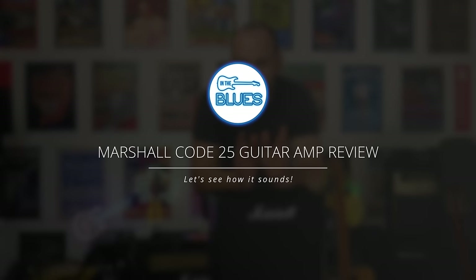All right, the time has come. I've never actually tested out one of these Marshall Code amps before, at least not in this kind of detail. Let's see how it sounds.